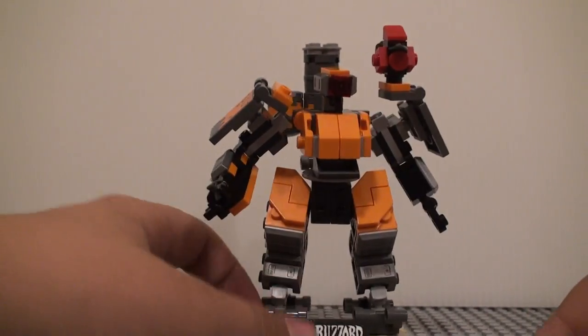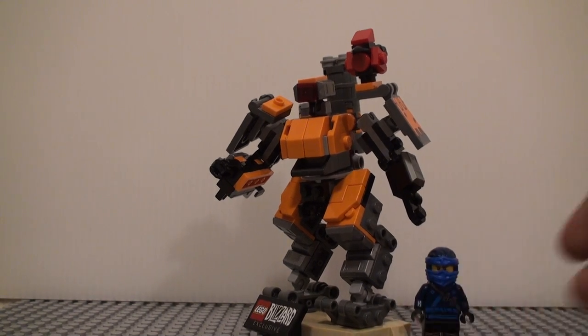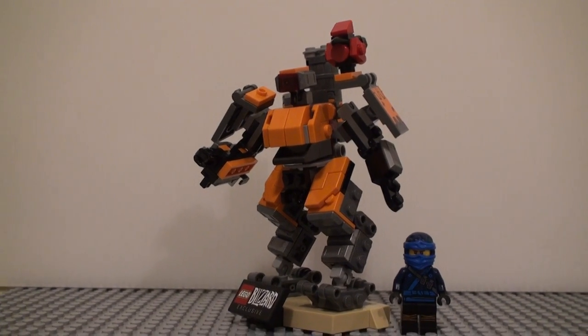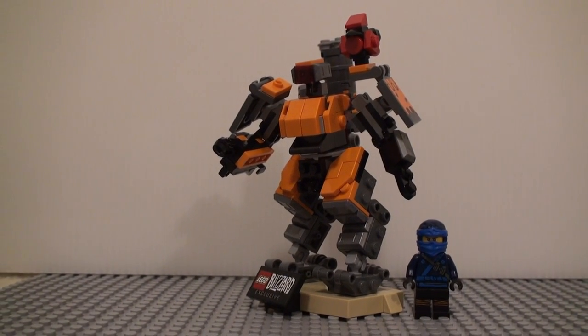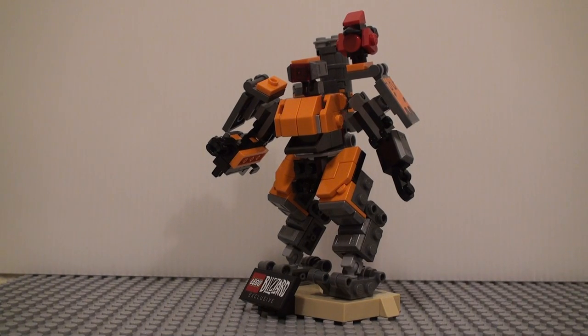The price is a bit steep, but I would say it is worth the $25. It still looks pretty good and it's a decent size. This isn't compared to a minifigure on the stand, so it's a pretty good size — it's not huge, but it's not tiny either. It's just a good size.